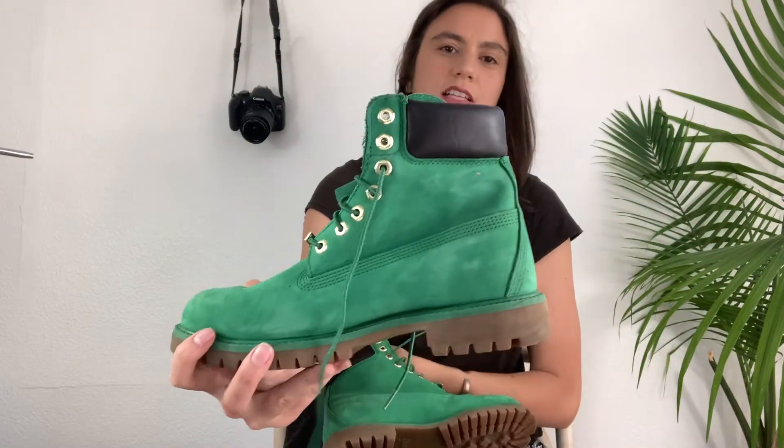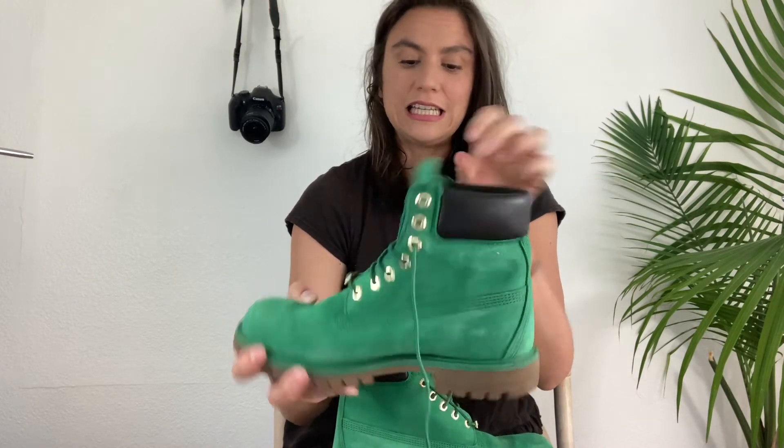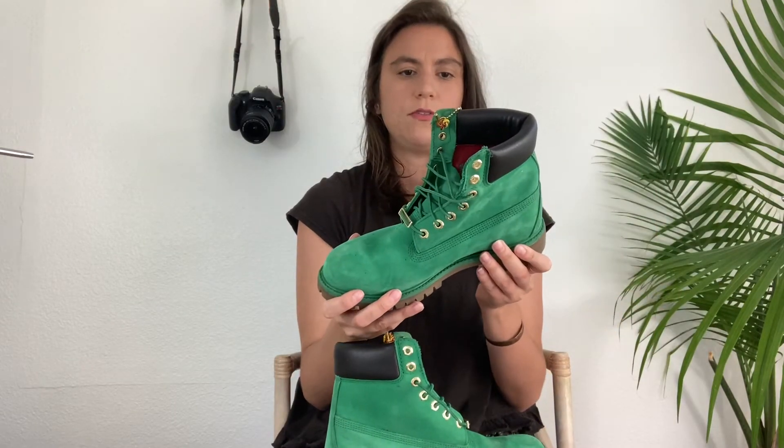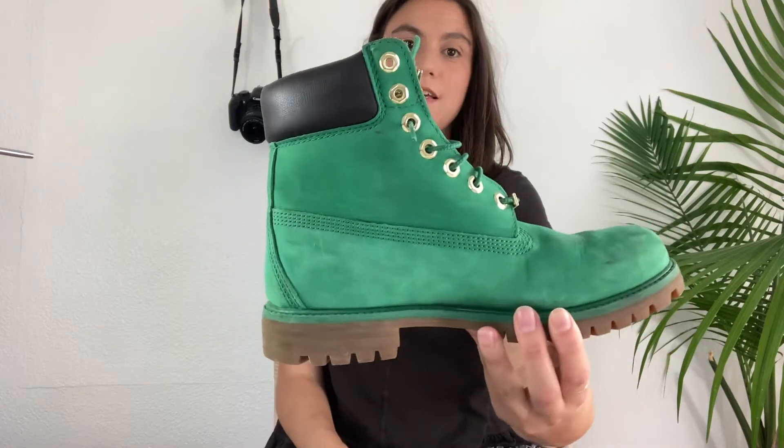Next we got a pair of boots — these are Timberland. Just their classic work boot in a really bright green color, leather upper, size 8. These look like they are brand new, though there are some marks on them — I don't know if they're just marks from being shipped with other shoes, but otherwise it looks kind of brand new. I'm trying to think if I've sold Timberlands before — I don't think I have, especially not the work boot style. I have no idea how these will go, but they are that classic style.